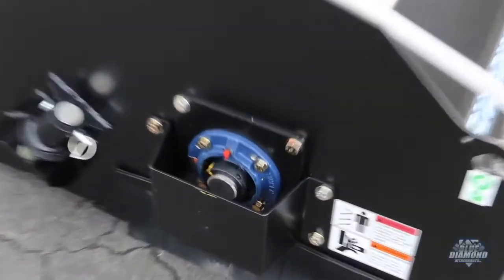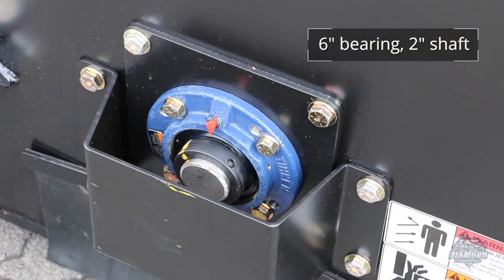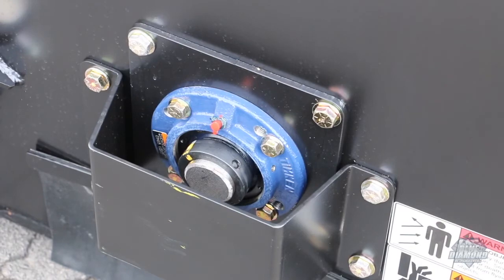In the bearing area, as you can see, we went to an oversized bearing and an oversized spindle shaft to give a lot more longevity and durability, and then we protected it with this big protection bar here.